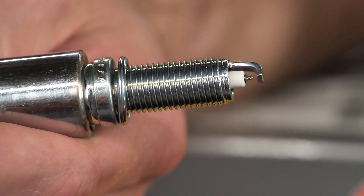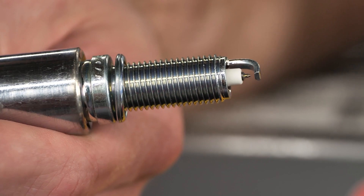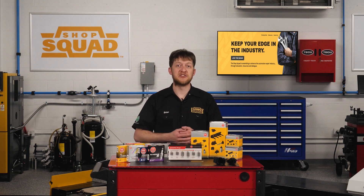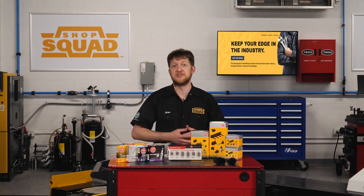The center electrode has a cone shape with a 0.6 millimeter diameter fine wire of platinum welded with a laser. The side electrode has a unique trapezoidal shape which improves heat quenching. This combination of technologies delivers a focused and controlled spark to improve ignitability in modern engines.